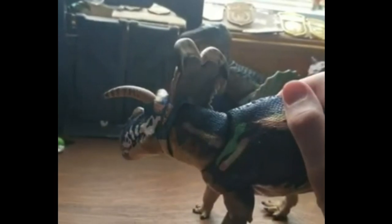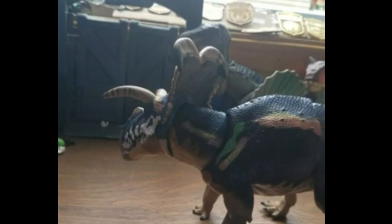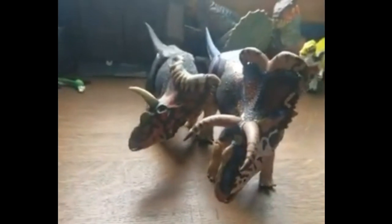On to articulation. The head has some great side-to-side movement. I want to compare it to my Cosmo Ceratops here — Cosmo is good, but the Medusa feels more fluid. They both have about the same range overall.